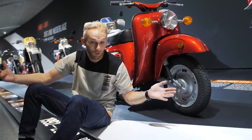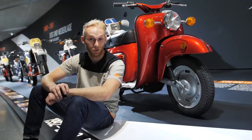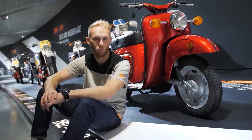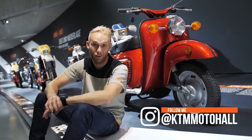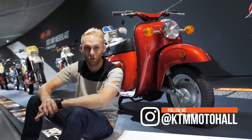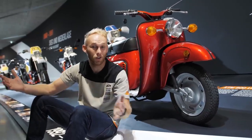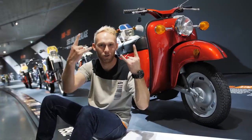We're at the end of the vlog. If you want to come to the KTM Moto Hall and see the history of KTM bikes, you can find the link in the description. I love my stunt bike — I need to go ride it, practice with it, and get ready for the next season. See you in the next one. Until then, rock on!